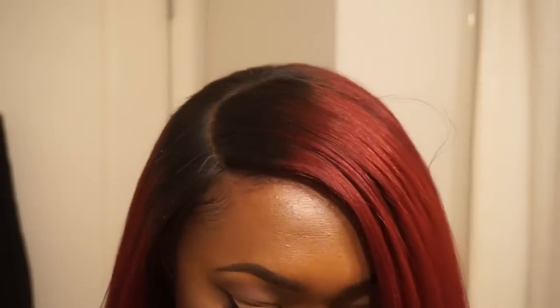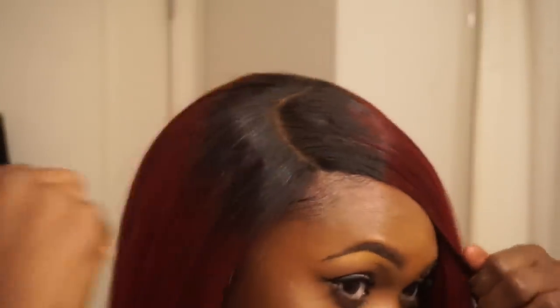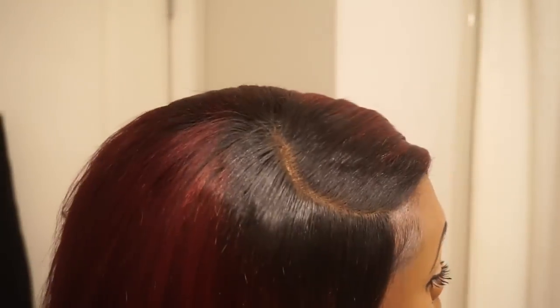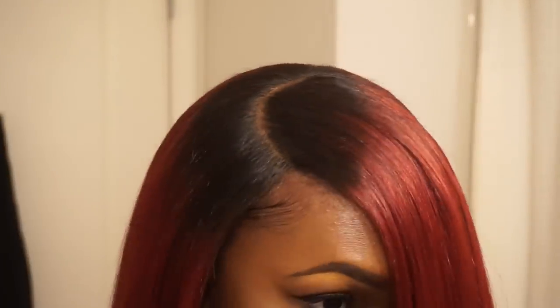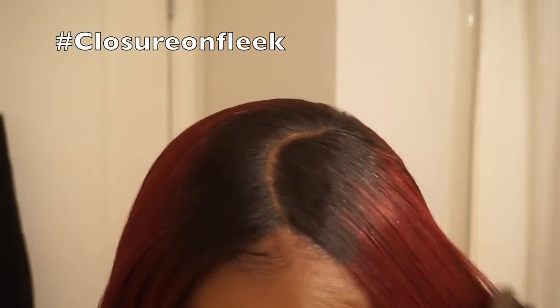I'm ending with my Cara Cara Wax Stick to make sure those little hairs on top fall back and don't give me any further trouble. Just brush that in and smooth the hair down. At this point you guys cannot tell me that hair does not look like it's growing directly from my scalp — you cannot tell me I have a wig on.